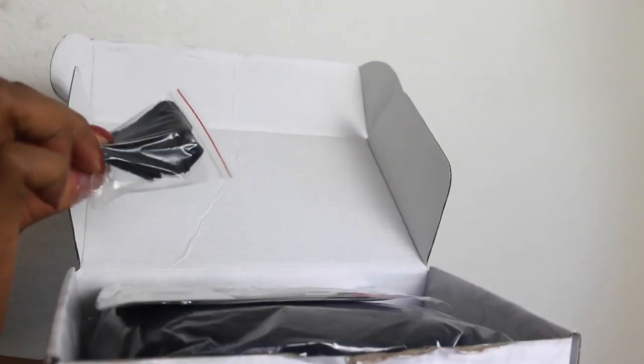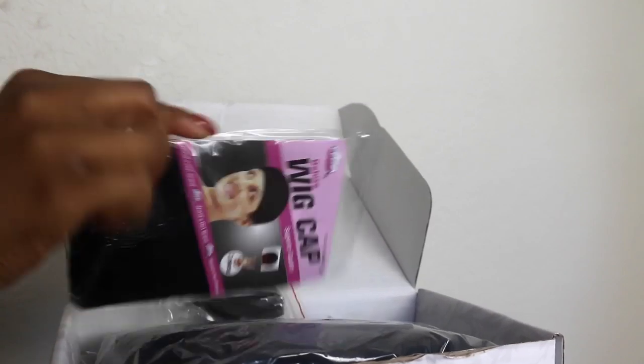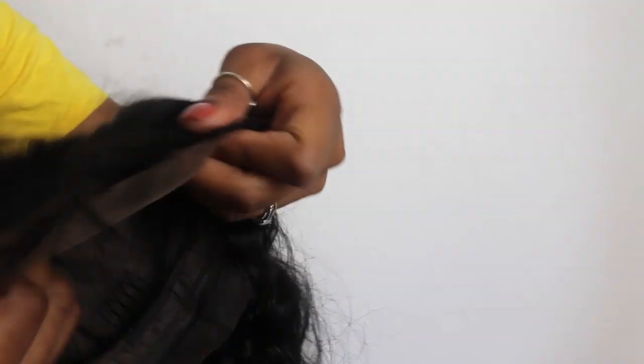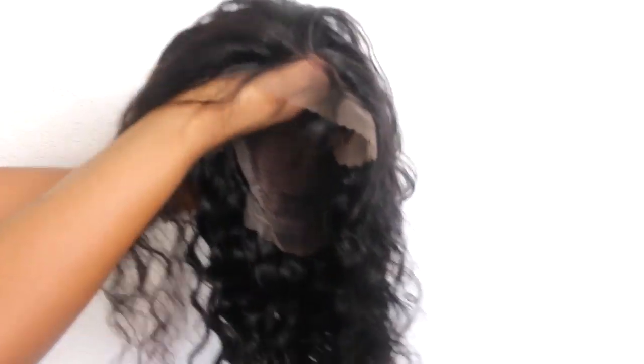This hair was sent to me by Sunbird and in the package was an elastic band for the wig that I did not use, a wig cap that I did use, and also an extra comb that I did not need. This is what the hair is looking like — it's the Peruvian deep curly lace wig, pre-plucked, with three combs on the inside, an adjustable strap, and the length is 20 inches.